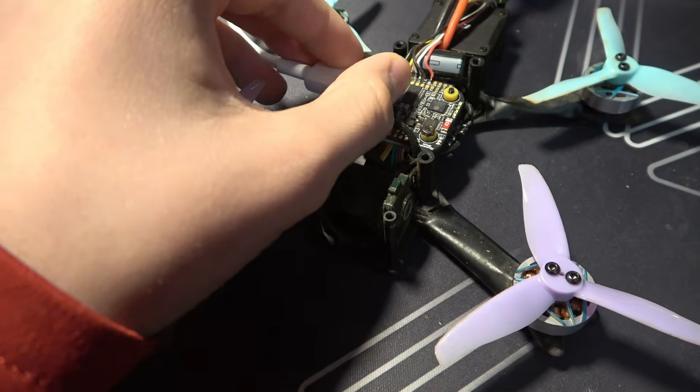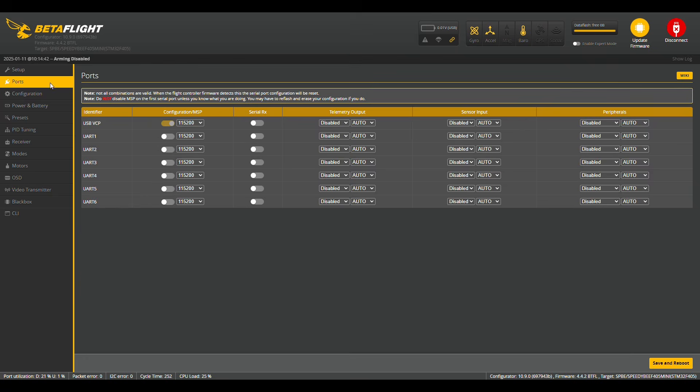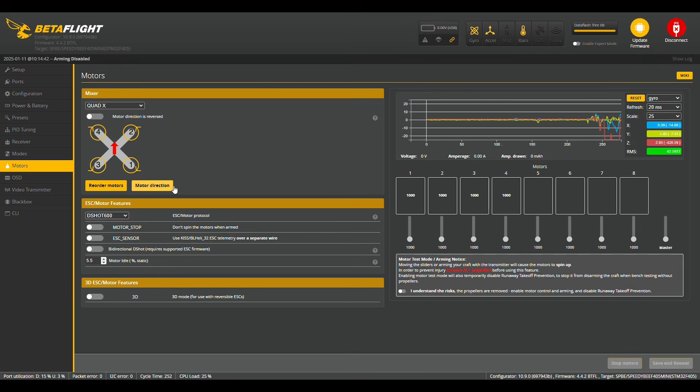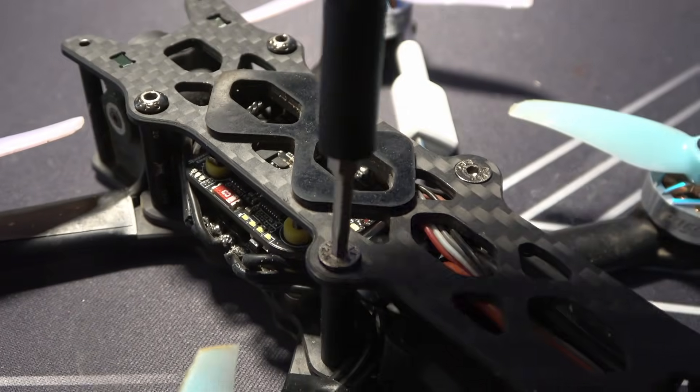To connect the drone to my computer, I used a USB-C cable, which was recognized by Betaflight. First, I turned on MSP on UART-1 so the flight controller can talk to the O3 air unit. Then I turned on Serial RX on UART-2 so I can use the DJI O3 air unit as my receiver. Then I turned on MSP on UART-4 to use the Bluetooth feature on my flight controller. Then I went to the Modes tab and set a range for ARM on AUX-4, and also created a range for Horizon mode in case I wanted to use the gyroscope. Then I went to the motors tab to set up motor directions and saved my settings. Now it was finally time to close up the frame and begin preparing for the first flight.